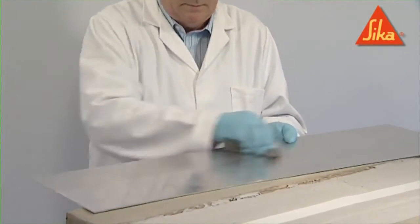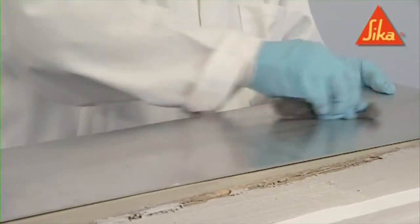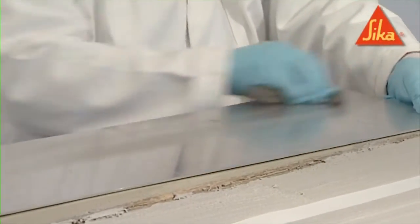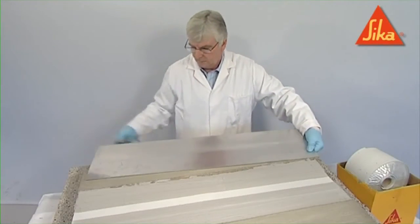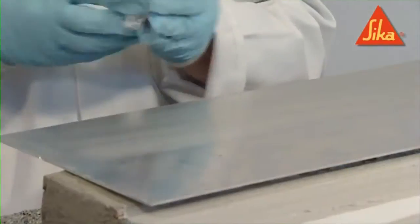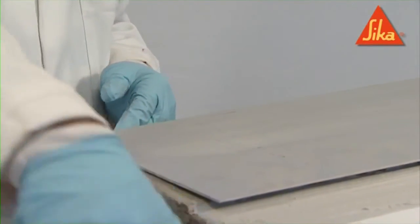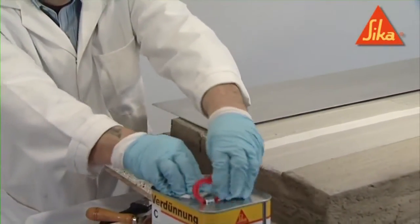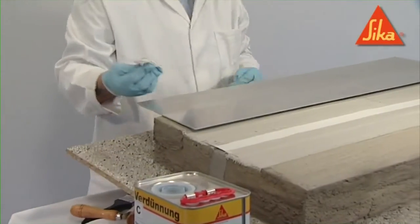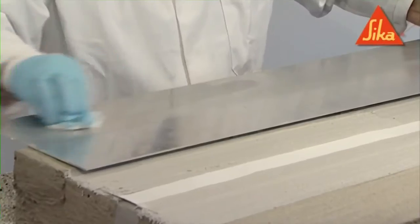An aluminium plate should be cut to the appropriate size and wire-wooled before application. It should then be cleaned with a clean cloth and Seeker thinners C, and left to dry for one hour.